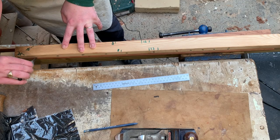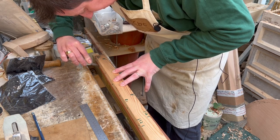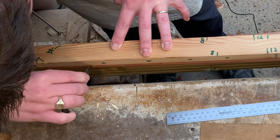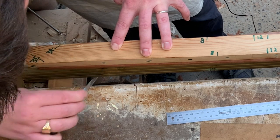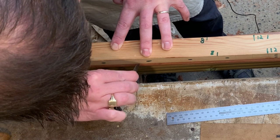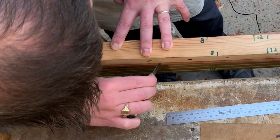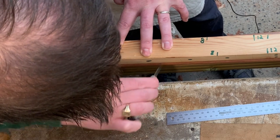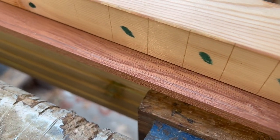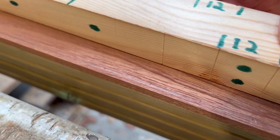Now I can go through and at each fret marker, put the knife into the slot on the measuring scale and just put a little push mark into the fretboard on each of those. Moving the ruler away, you can see each of those little nicks — exactly where the fret's going to sit on the string.